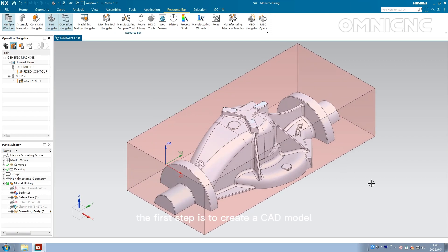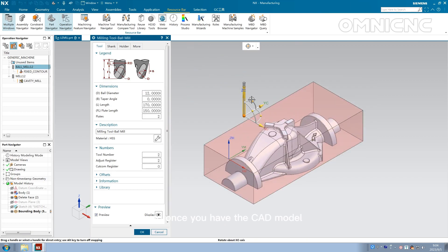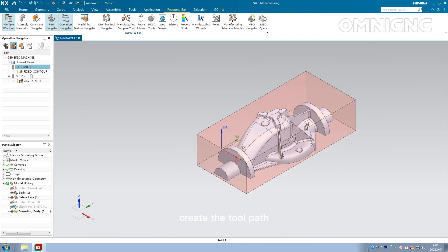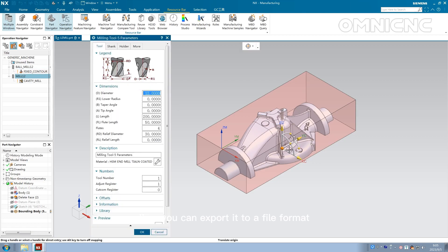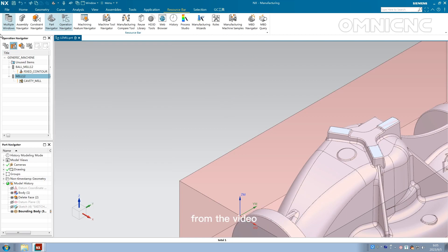The first step is to create a CAD model of the project you want to make. Once you have the CAD model, create the toolpath. Then you can export it to a file format that the sensor router can understand.